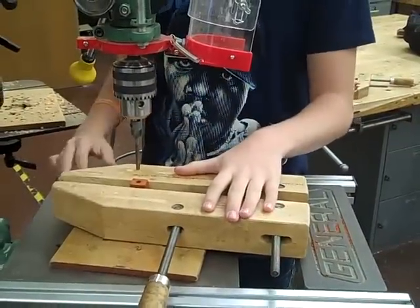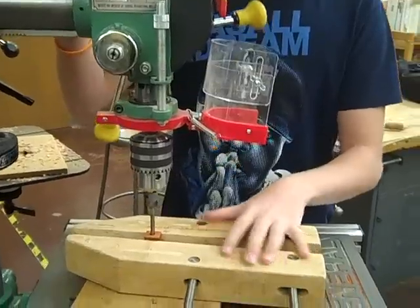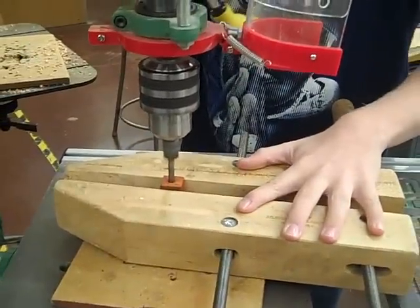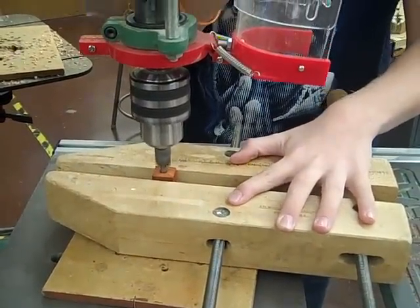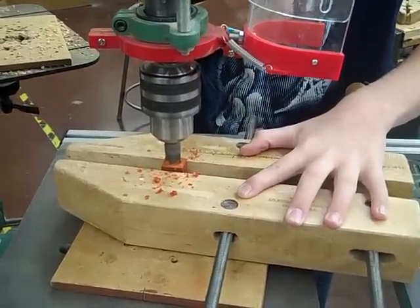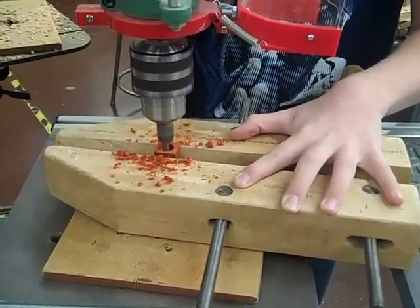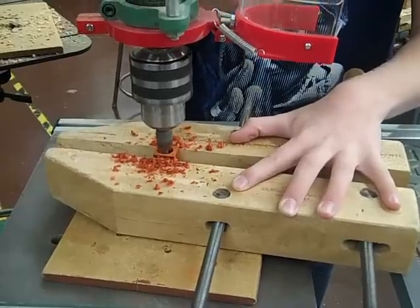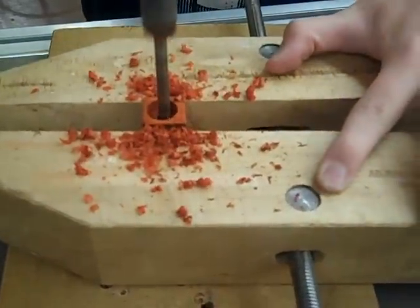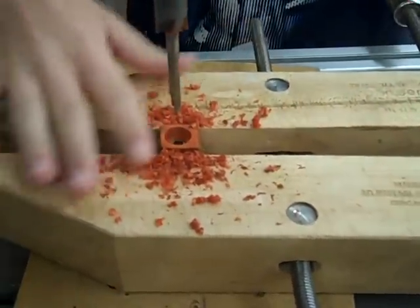Now we're going to do our barrel trimmer. Make sure your table and depth gauges are set before you start. Take the barrel trimmer and put it inside the hole that we made. You want to trim it until you see the metal in the belt.